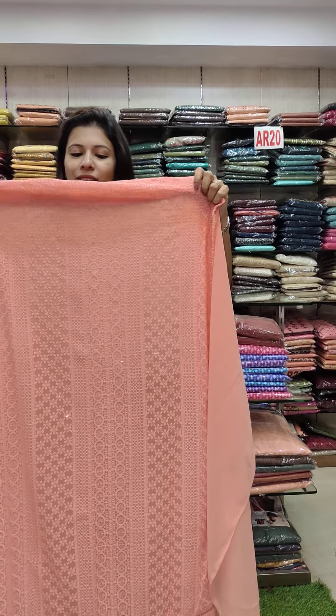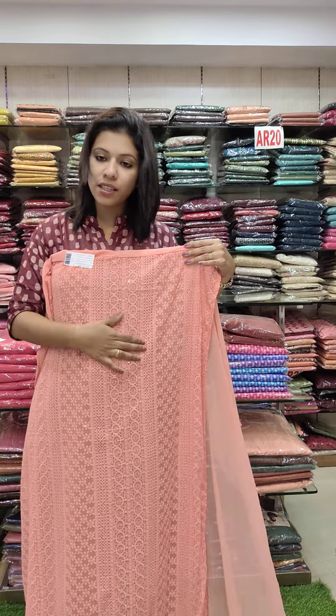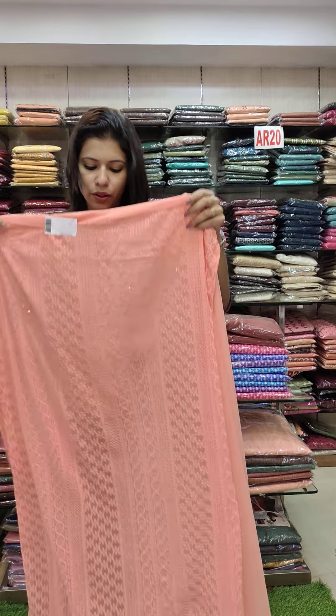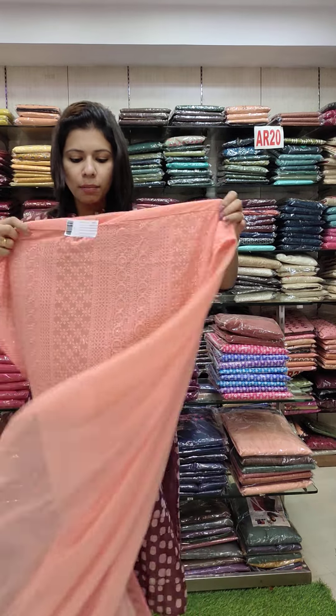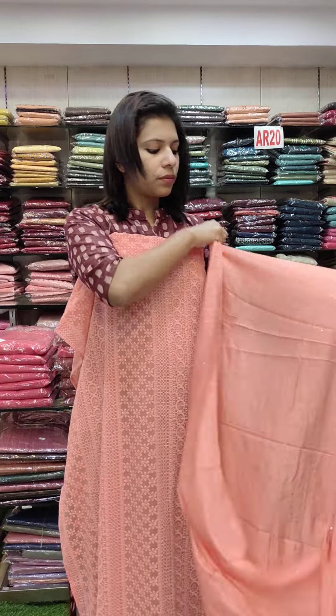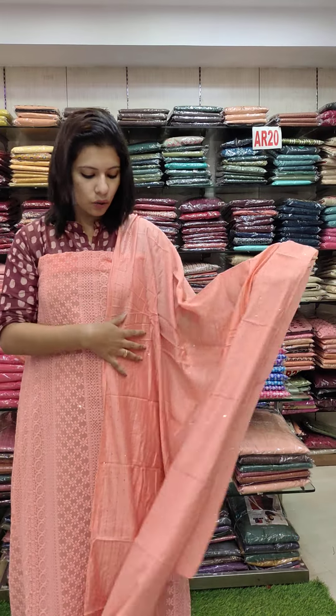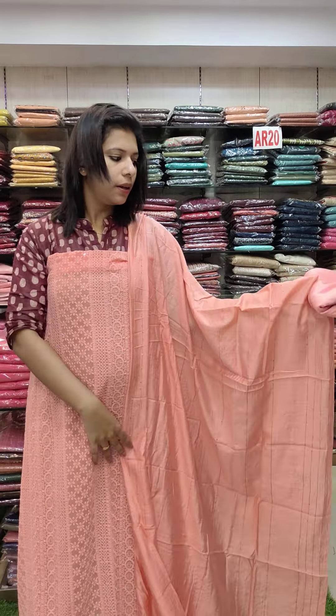The first one is a front full of George's fabric Leknovich Chikangari work pattern. It's a transparent sequence work in an orange shade. It's a plain back side. You can see the thread work sequence in the front. The bottom is Sandhune fabric, rate 1080 with free shipping.